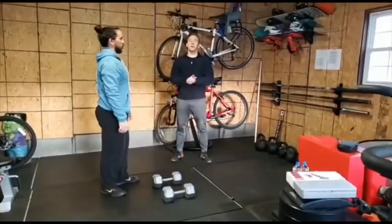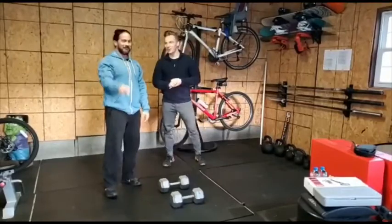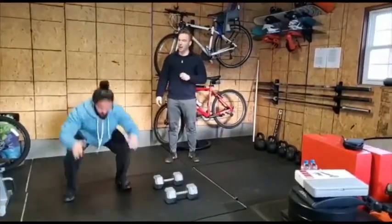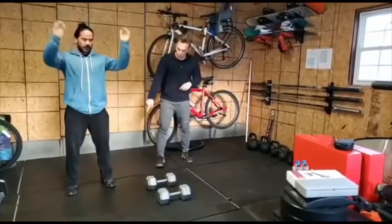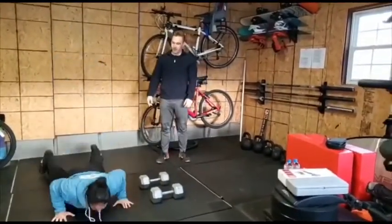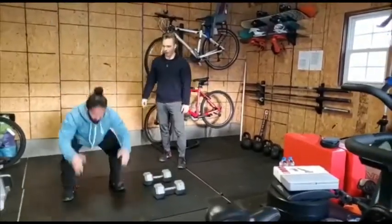The next movement is one that we know and love — burpees. Burpees are going to be going down, you've got to touch the floor, standing back up, a clap over your head while your feet are off the ground at the same time. A clap over your head while your feet are off the ground — that is going to be a full burpee.